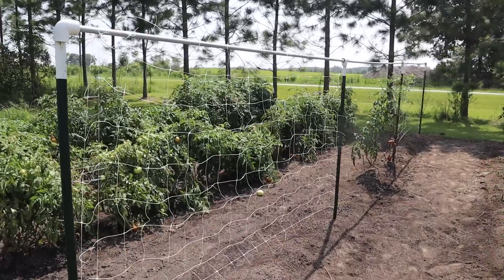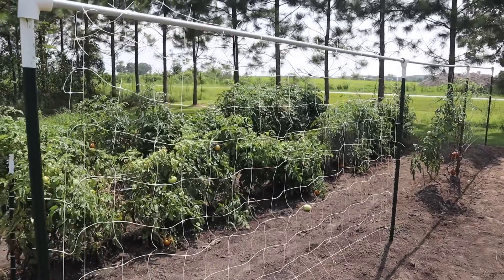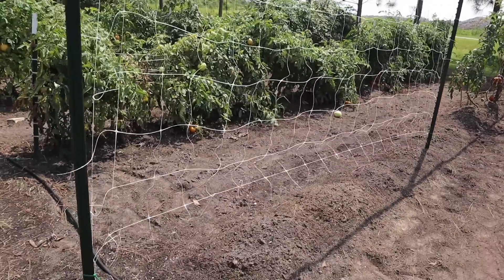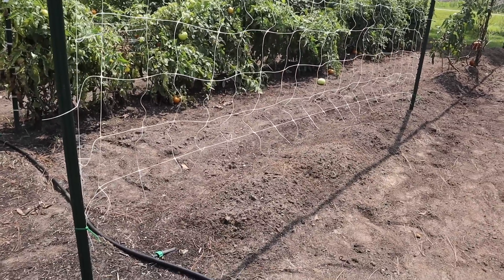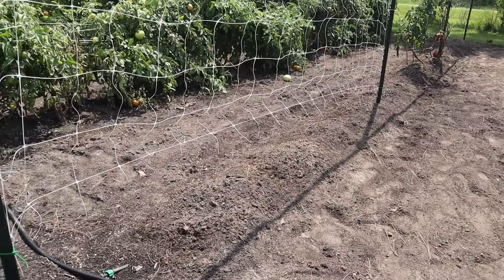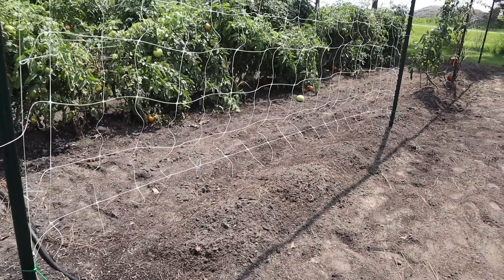All right, that worked out perfect — quick and easy, and I sure do like it when a plan comes together. I'm a little bit crooked down here, got a little slant on the bottom, but that'll be all right. Those cucumbers will be that tall before they start putting out tendrils anyway.